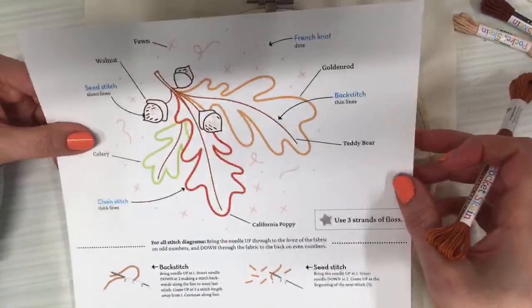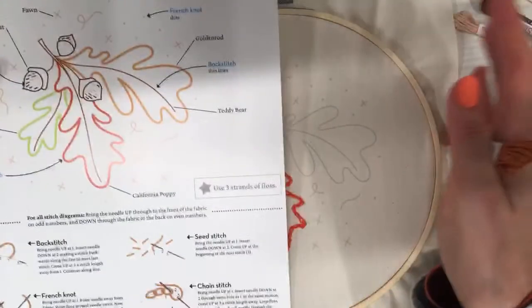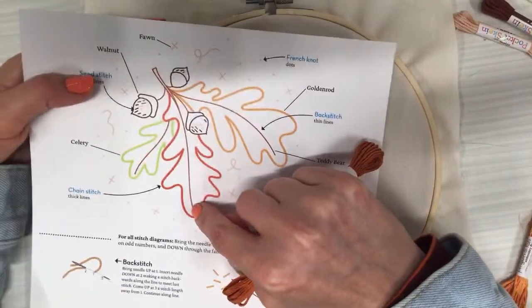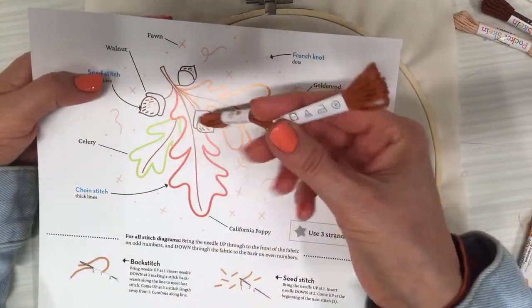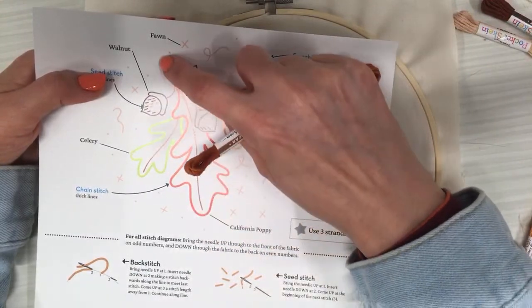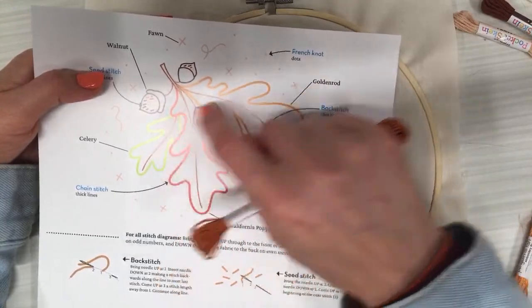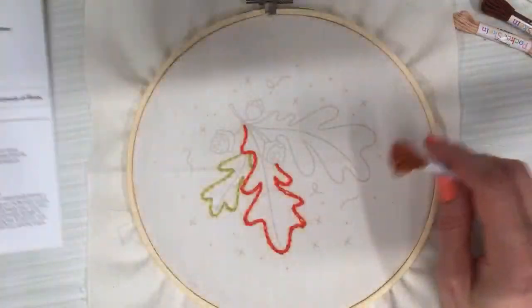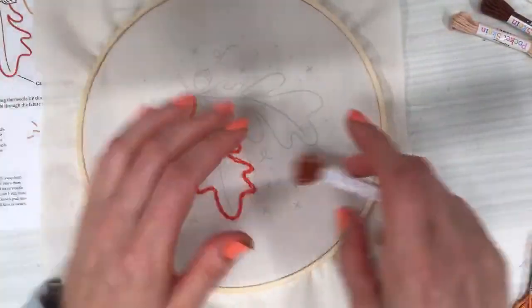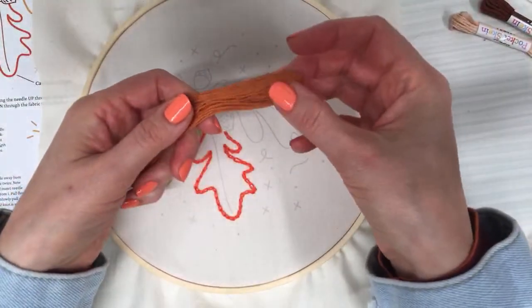I'm gonna try and get as much done as I can tonight. Here is our pattern — the kits are still available and I'll be shipping them all out tomorrow when I get back home. So tomorrow I'll be back on Facebook as well. I think I'm gonna start doing this brown line — I got the teddy bear color out, start here, stitch down, get a little bit of stem, then come back up and get this acorn and some of these other little bits. Hope everyone had a lovely Tuesday!